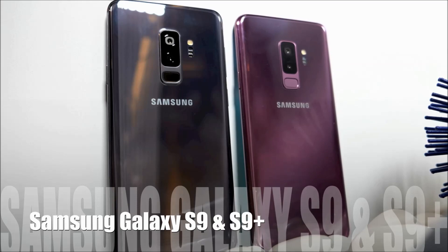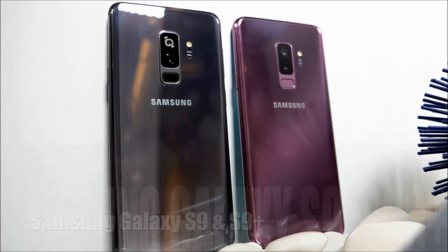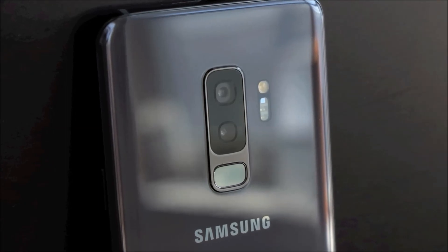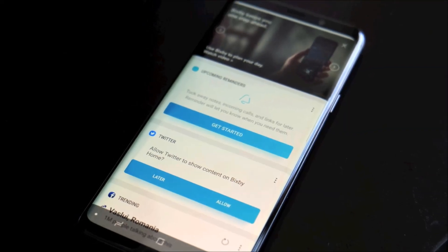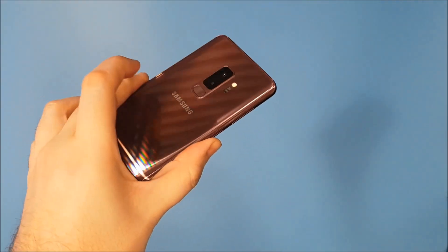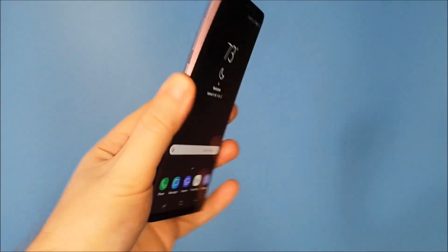Hey, Teddy K here for Best Buy Plugin, and in this video review we take a look at the Samsung Galaxy S9 and S9 Plus. These are the latest flagship smartphones from Samsung and are iterative updates from last year. If you're expecting a big leap forward in either the Galaxy S9 or S9 Plus, you're really not going to get that here, although I would argue you'll get a bigger change with the S9 Plus because of the extra lens and a couple other factors.